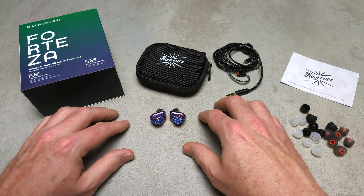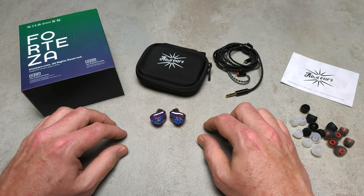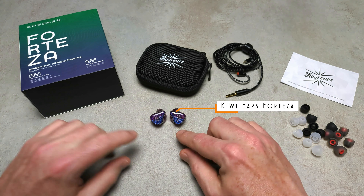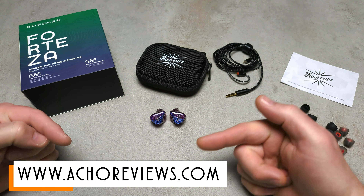Hello and welcome to Actual Reviews in English — another TL;DR look at what I've reviewed, where I force myself to say something good, something bad, what I think is the best, and what I think is the worst, all in my own opinion. Today it's the Kiwi Ears Fortessa IEMs, sent to me by Linsoul — no relation with Linsoul. You can find out more by checking out the full review linked in the description.